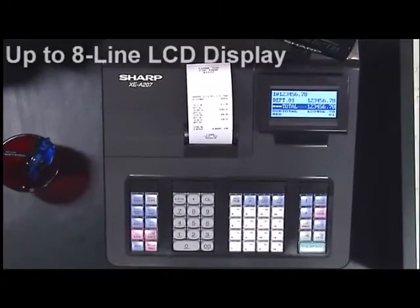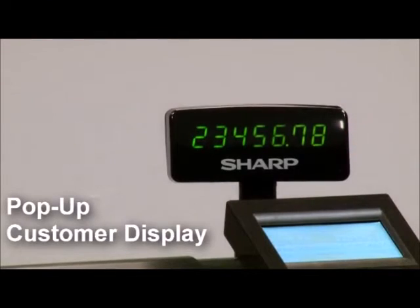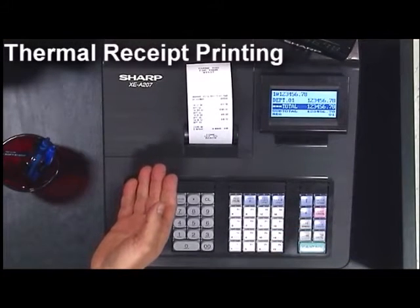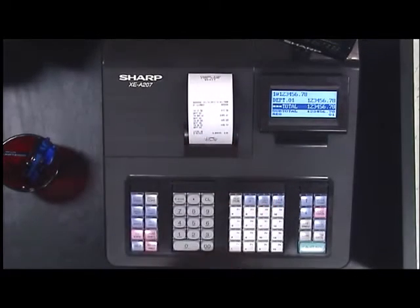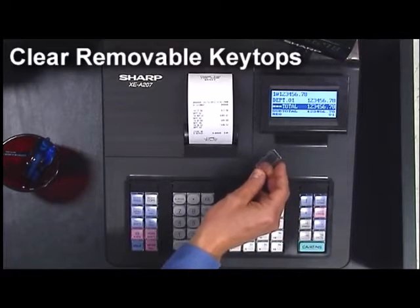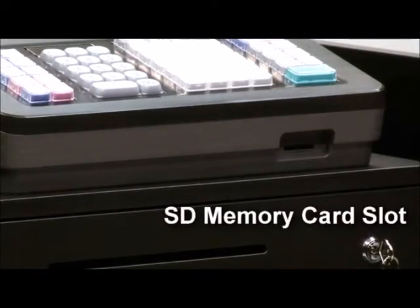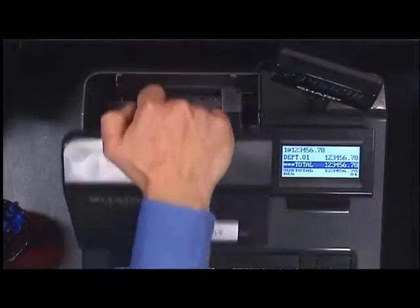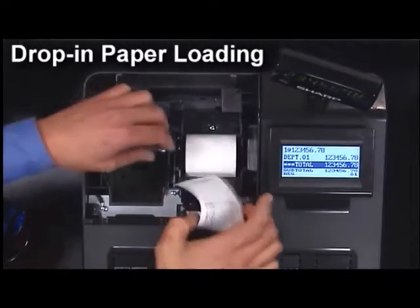Up to eight-line LCD display for clear everyday viewing. Pop-up customer display for the right angle every time. Fast, quiet thermal printing using standard two-and-a-quarter-inch thermal paper. Clear removable key tops allow the user to clean keys or easily customize them. An SD memory slot can be used for convenient backup of sales or easy programming. Drop-in paper loading ensures hassle-free paper roll replacement.